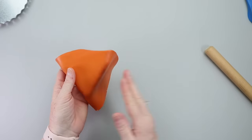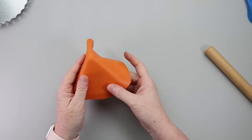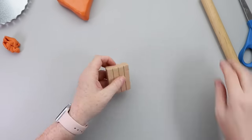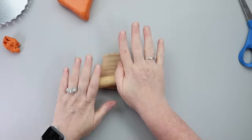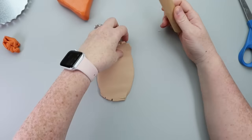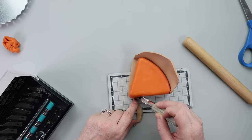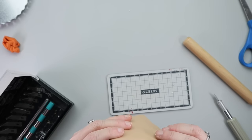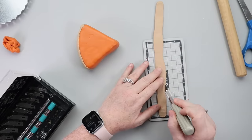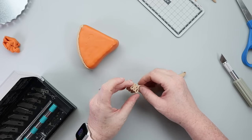I will link everything in today's video down below in the description box. If you have any questions, check there, or just drop them in the comments. The pie wedge is covered, so now I needed to work on my crust. I'm using tan Sculpey oven-bake clay and rolling it out. I set the pie wedge on there and piece it together by folding the clay around it, using my hobby knife to trim the extra pieces, then I add more clay to make the little decorative crinkle crust edge.